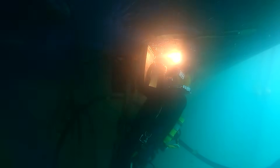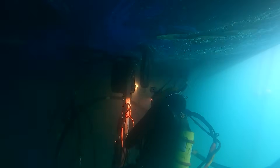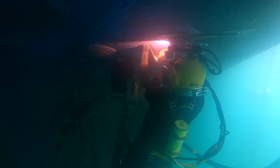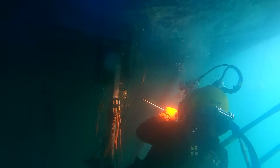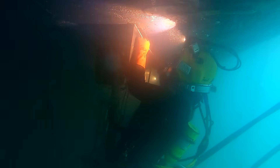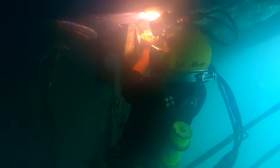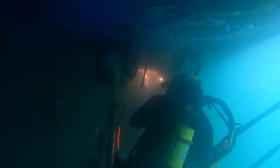Before ever getting in the water, we always have what we call a toolbox talk or safety meeting — we talk about any hazards that might be present and make sure everyone understands the task at hand. When setting yourself up underwater to weld, it's really important to know where all your tools are, track all the lines coming into the water, and make sure you're not wrapped around something. You never know when something might happen and you need to call for help.